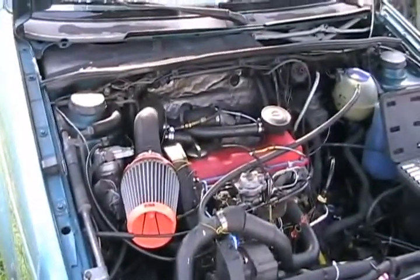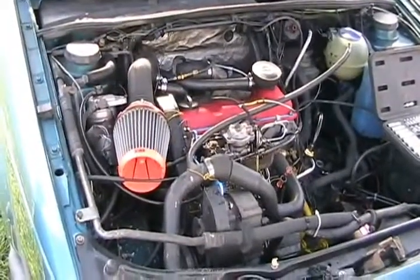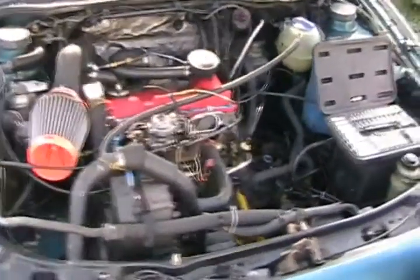Nice Sunday morning job. It's not supposed to be in here — it used to be a gasser. He converted it to diesel and made it automatic.